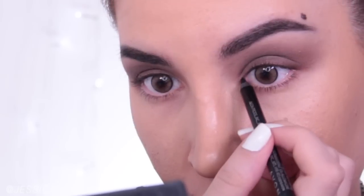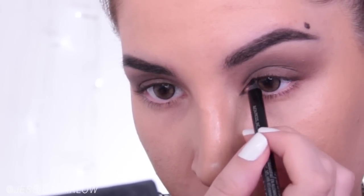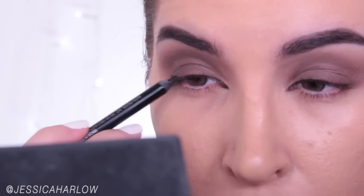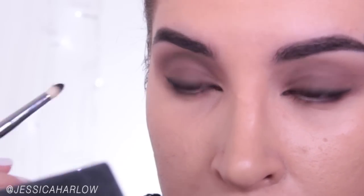Now I'm taking a black gel liner pencil — this is Avon's Super Shock, it's fantastic. I'm using that to create a little point at the inner corners, a little bit of definition at the outer half of the lash line. We're basically creating a very soft, barely there wing. You can smudge it out a little if you want with a pencil brush. Even if you want to put a little bit of black eyeshadow on top, it can really help to boost eyeliner longevity. This eyeliner doesn't need any help, but just in case you have one that does, that's a trick.